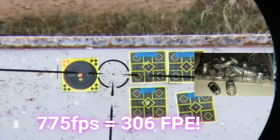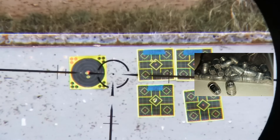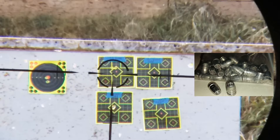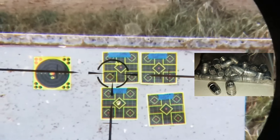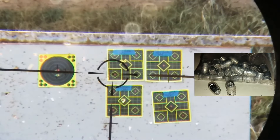Reading 775 fps consistently across shots — same hole! I'm going to do one more because there are only two holes showing. Still 775. Okay, this is an anchor gun.